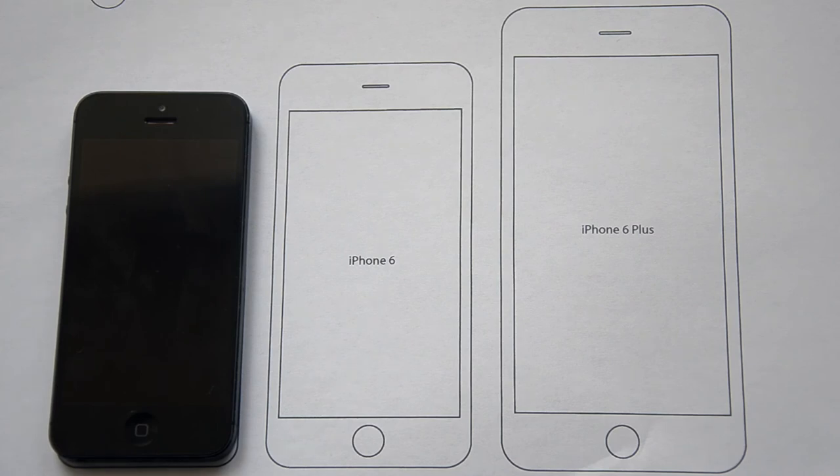I'm Alex, and I do this kind of stuff with iPhones, MacBooks, and Apple products. Please be sure to check my other videos and subscribe to my channel for future updates. I'll see you in the next video. Peace.